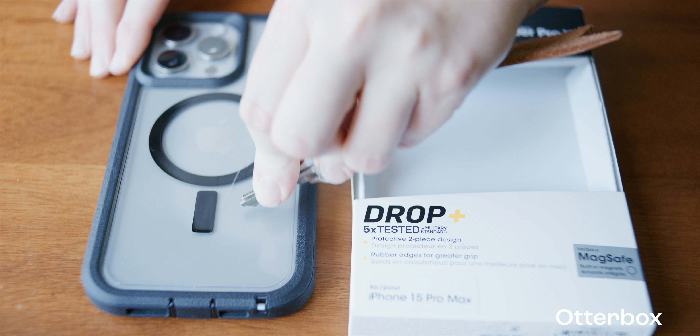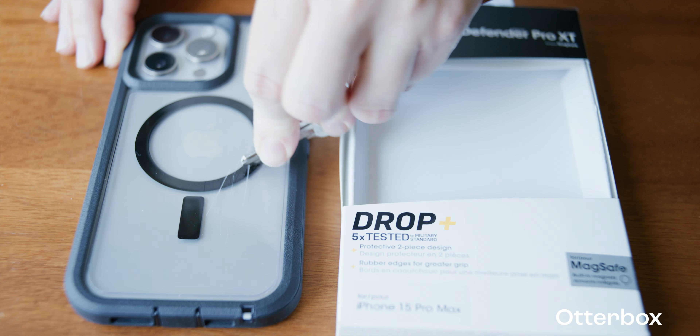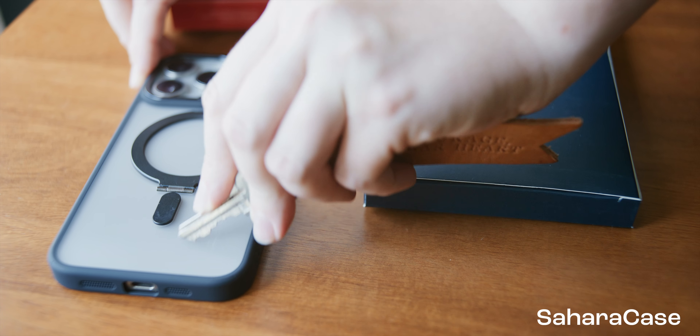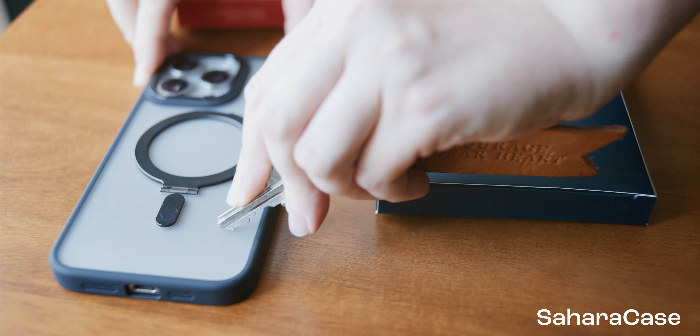Now let's check the durability with our scratch test. We can see the Otterbox does pick up a few scratches here. The Sahara Case did pick up a few as well in our test, but overall it was more resistant to scratching.